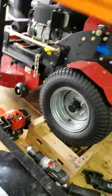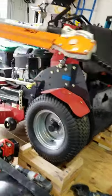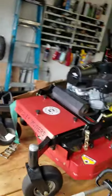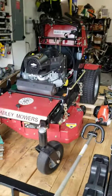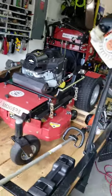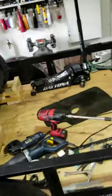All right, YouTubers. Here is my Bradley SC36. I love this mower, but there were some small flaws that irritated me.